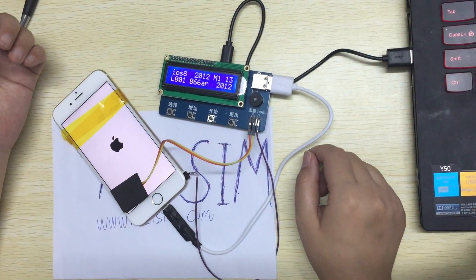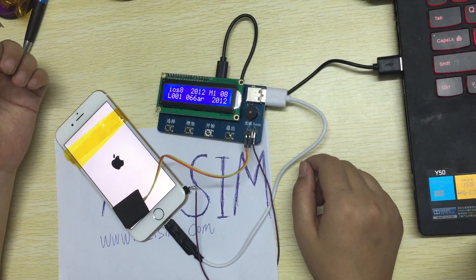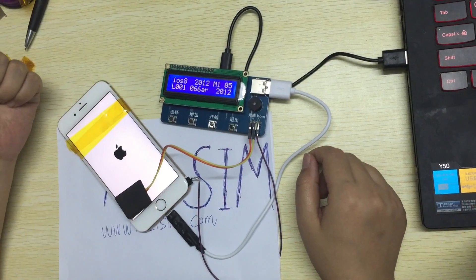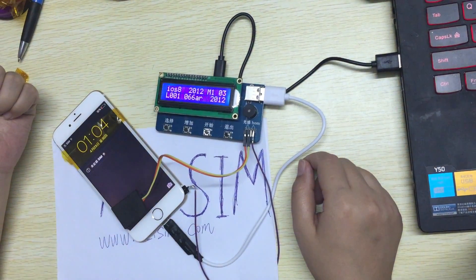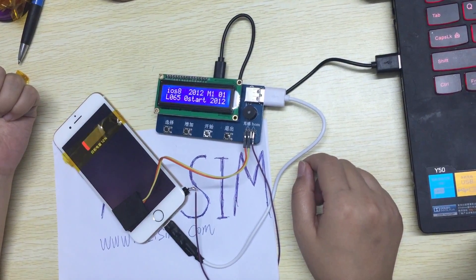It is stable. No one phone has been burned by our box, so you don't need to worry. We make sure every box is okay before selling.